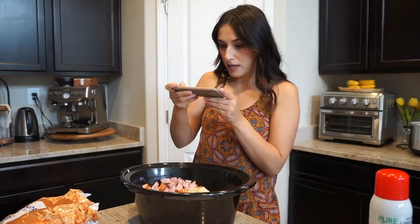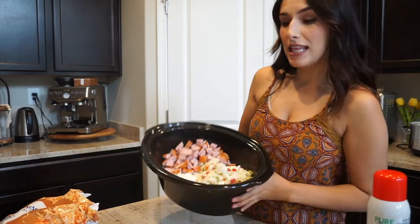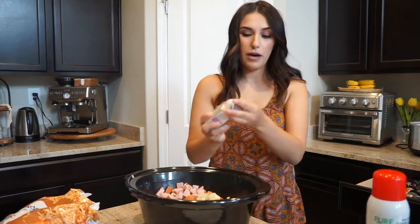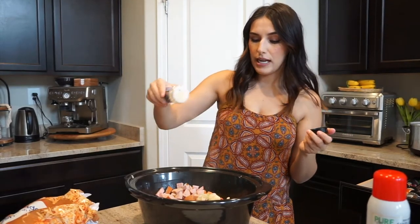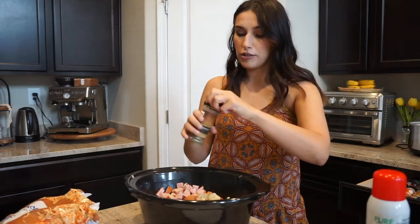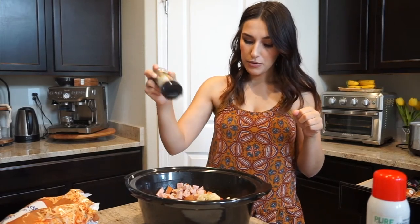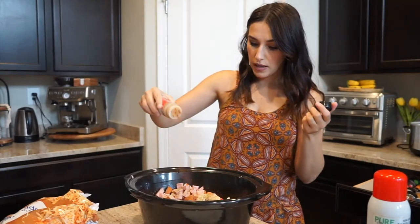Let me take a quick pic — so this is what it looks like in the crock pot so far. Now for seasoning: I'm using some onion powder — pretty heavy-handed with that — and some garlic powder, also pretty heavy-handed. Seasoning really makes the difference in cooking. I literally throw Italian seasoning on everything, so we're going to throw some of that in too — again, pretty heavy-handed. And I'm going to add just a tad of paprika as well.